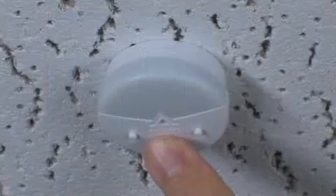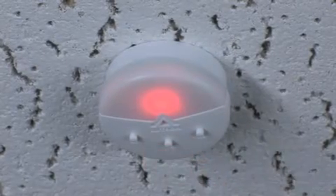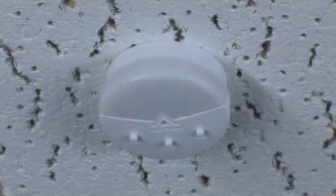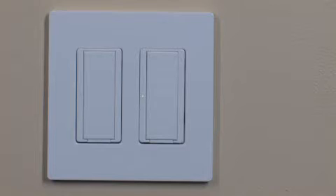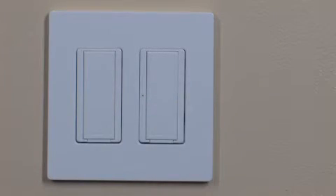After the daylight sensor has been linked to all Maestro wireless switches, hold the test button on the sensor for approximately 6 seconds until the sensor lens flashes. Only one switch can be tuned at a time. Press the tap button on the switch that you wish to tune.